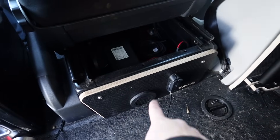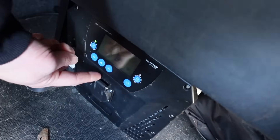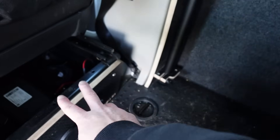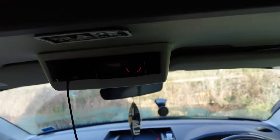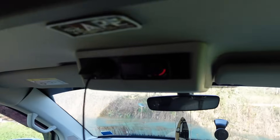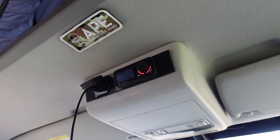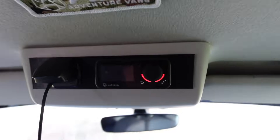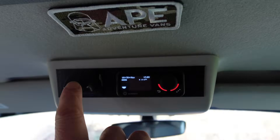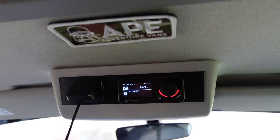He got his 3D printer out and sorted something out for me. My diesel heater is under the seat, and I installed one of these Scan Strut 12-volt supplies for charging, which runs directly off the Clatronic that's sat behind here. I chased two wires up the pillar, through the headlining, and to there. Alex 3D printed a plate — what is usually just a hole that does nothing — and has the control for my diesel heater and another Scan Strut 12-volt USB outlet.